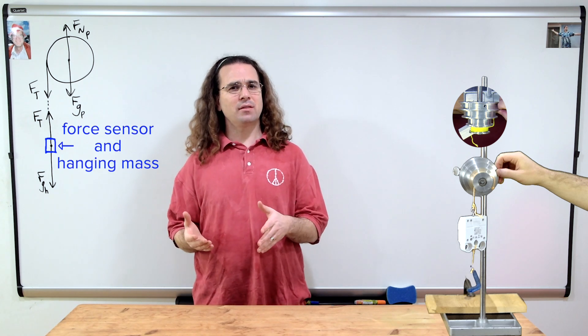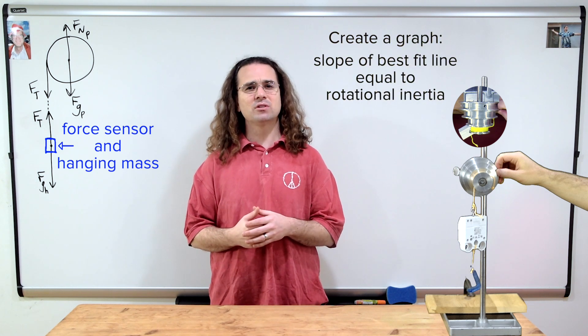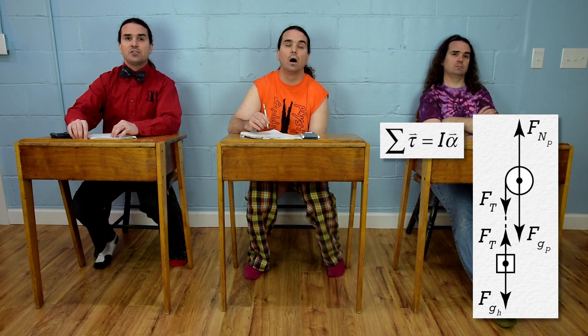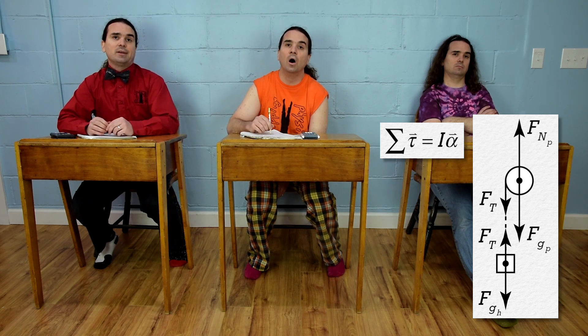Billy, remembering that our goal is to create a graph with the slope of the best fit line equal to the rotational inertia of the pulley, what should we do next? Well, because the net torque equals rotational inertia times angular acceleration, I think we should sum the torques on the pulley.